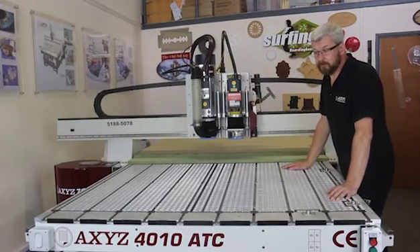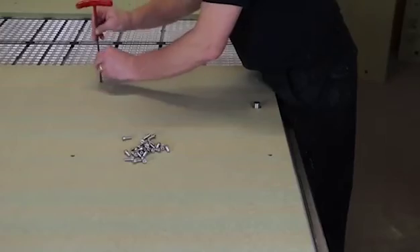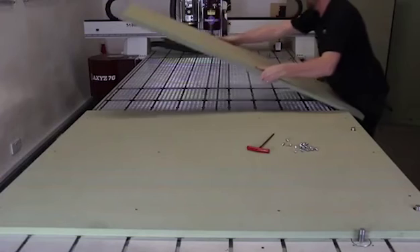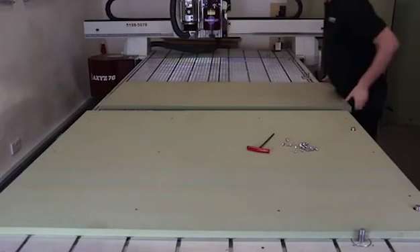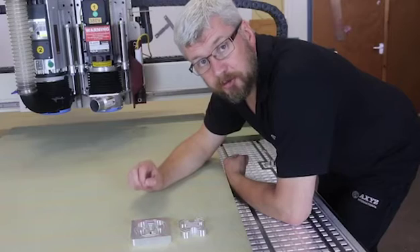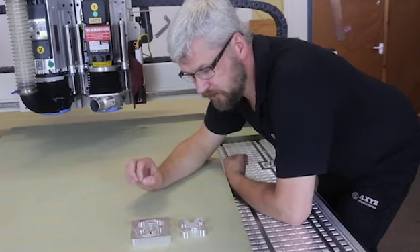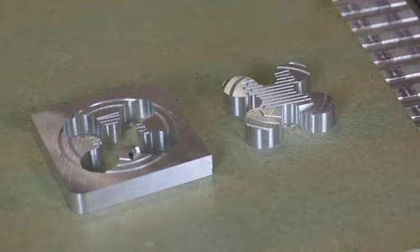The first option is to lay it directly onto the aluminium vacuum deck and start cutting, but if you need more precision you can mechanically fix it to the T-slots and then skim the surface, though this can only be done with the thicker MDF sheets. It is possible to hold parts with a small surface area with the right cutting conditions. Both these parts are cut directly on the MDF with no additional help of adhesive or tabs.